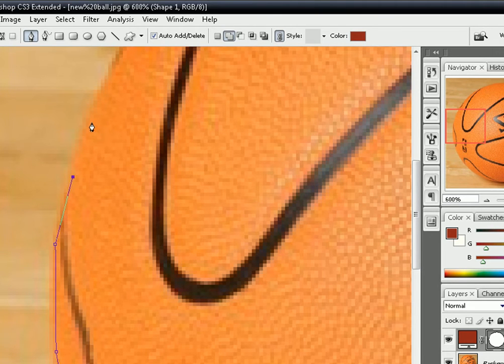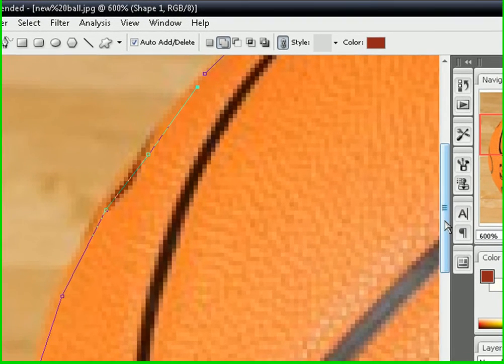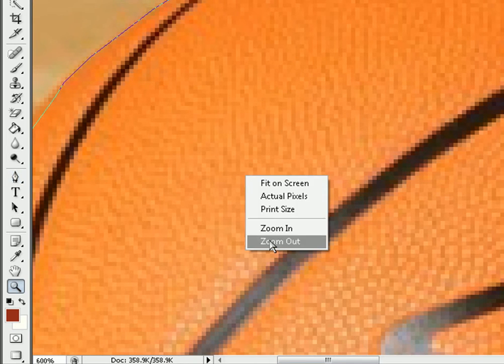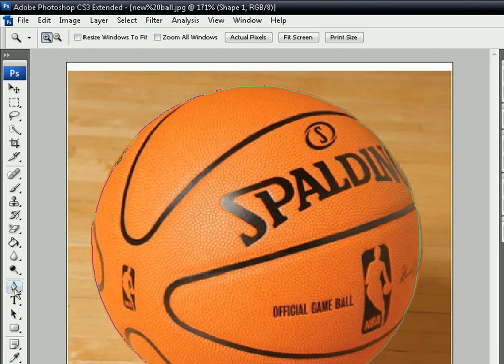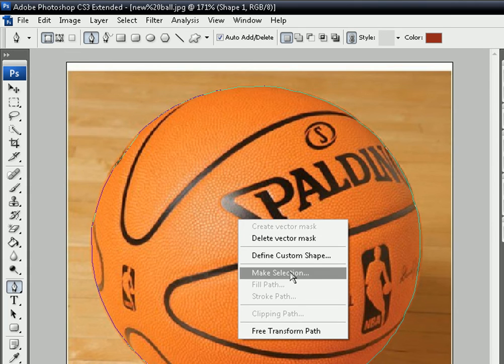SKSdesigns.org is a great site to learn Photoshop tips and tricks — that's SKSdesigns.org, designs with a Z. Anyway, once you get over here, close your point and then you can zoom back out to fit on the screen.